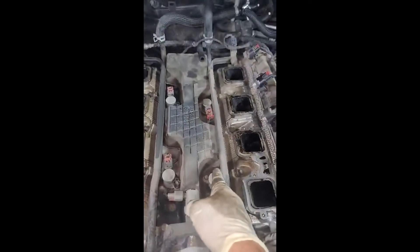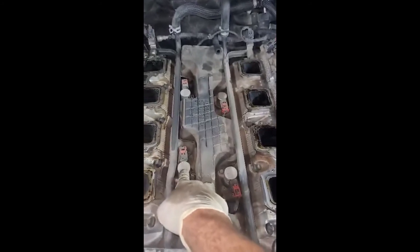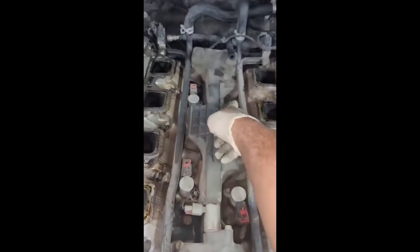So the MDS deactivation cylinders are 1, 4, 6, 7.